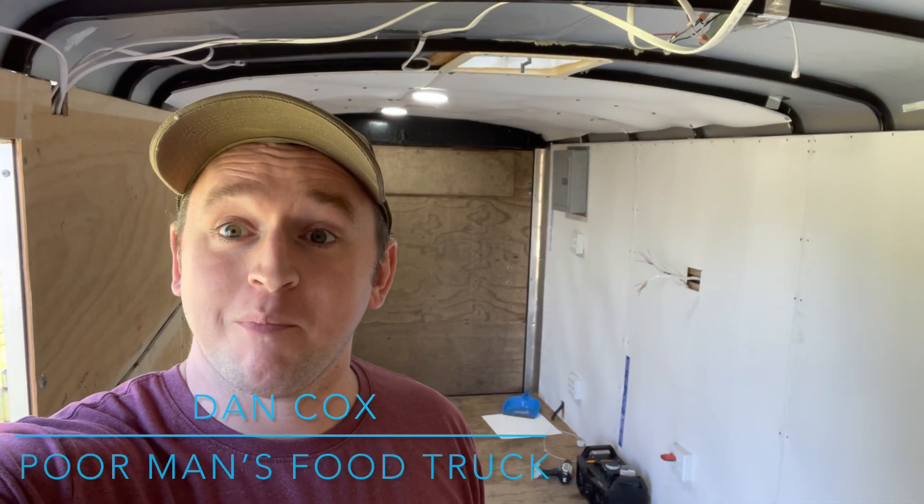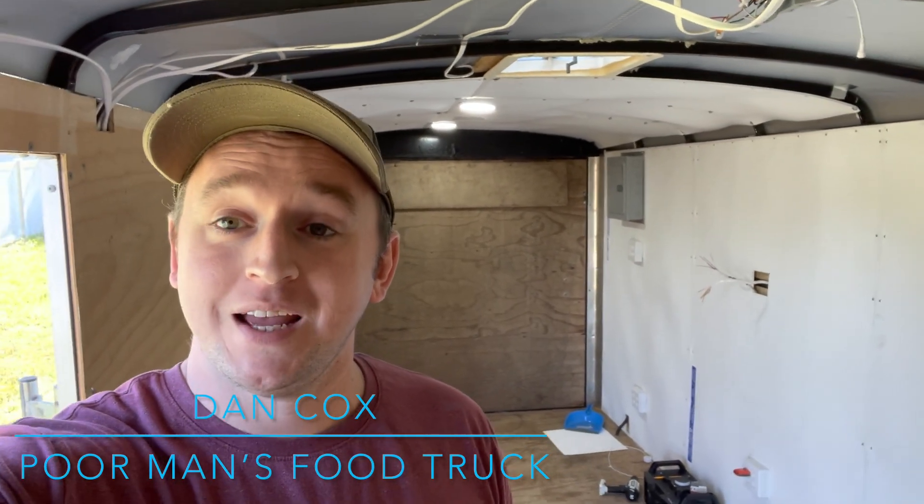What's up YouTube? Welcome back to the Poor Man's Guide to Building a Food Truck — the channel where if you're anything like me, an average Joe with no electrical, no construction, no plumbing knowledge, and you've always had the dream of building your own business, getting it running, your rolling food trailer, whatever it might be, but you've always had a little bit of doubt about your own ability to do such a project — this channel might be for you.